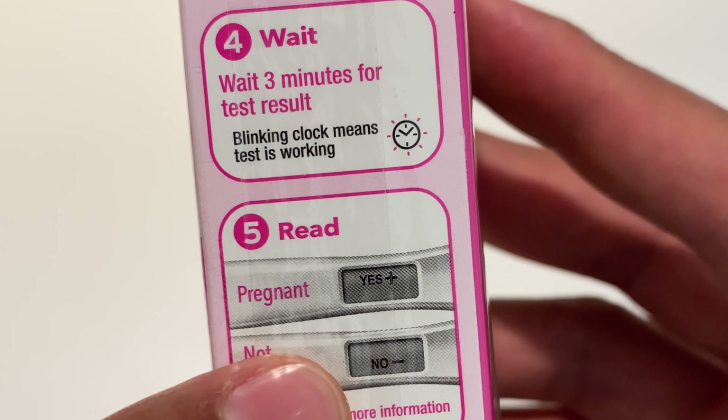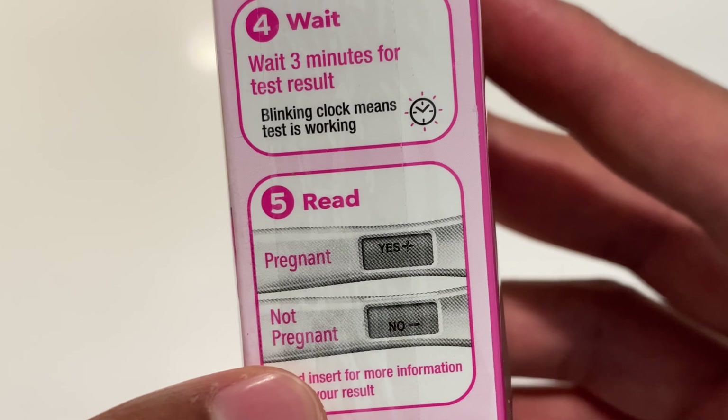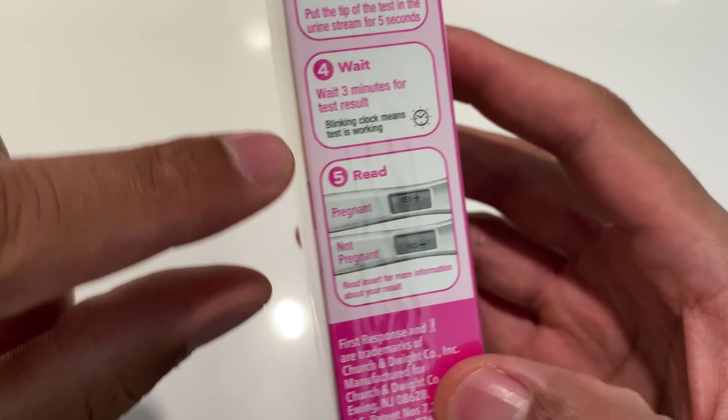Step five shows the results: pregnant means 'yes' positive, and not pregnant means 'no' negative. We're going to go ahead and take this test now.